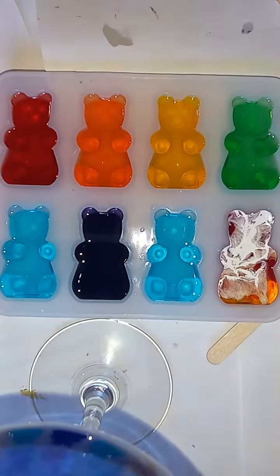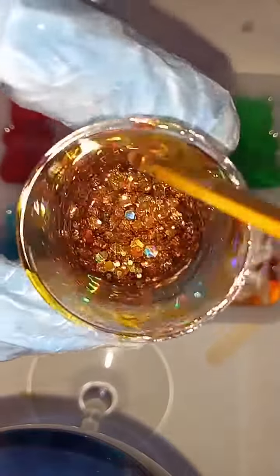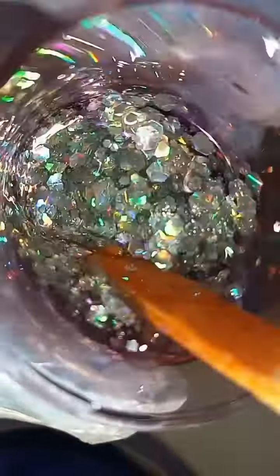This is the next day. I am mixing up some pretty glitters — I even slow it down so you can see how pretty and sparkly they are. I'm mixing those up, and then I'm just going to top off the molds.